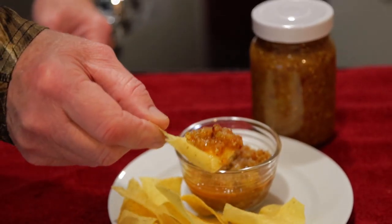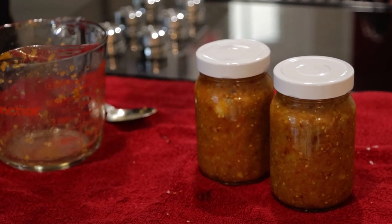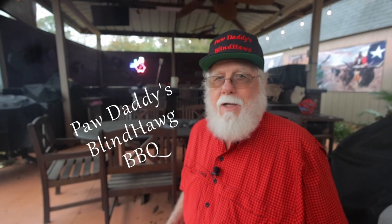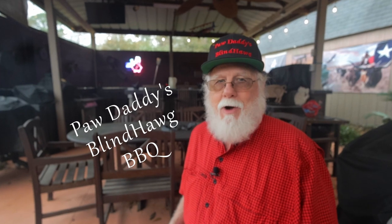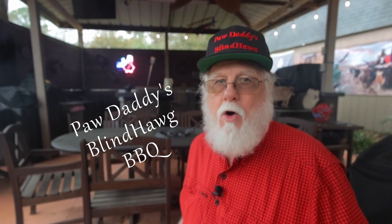I love the way this salsa turned out. I wound up with 32 ounces of great-tasting salsa. I consider it mild with just a little bit of back-end heat, but I'm a fire eater, so keep that in mind if you're following this recipe. I highly recommend that you try this salsa. All you've got to do is hit that like button on your way out, consider subscribing, and remember that you heard it here at Paw Daddy's Blind Hog BBQ.